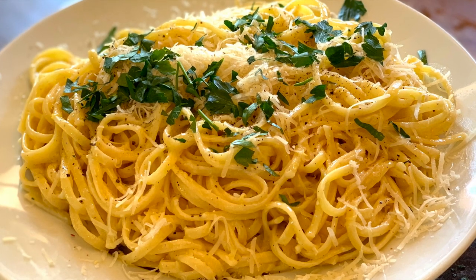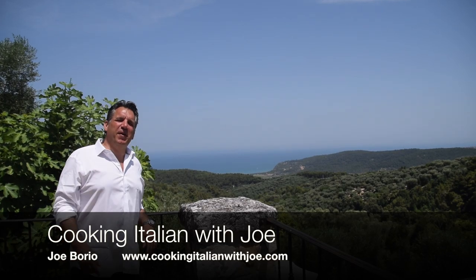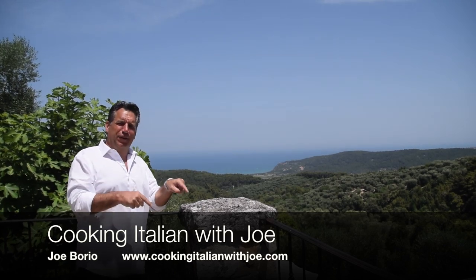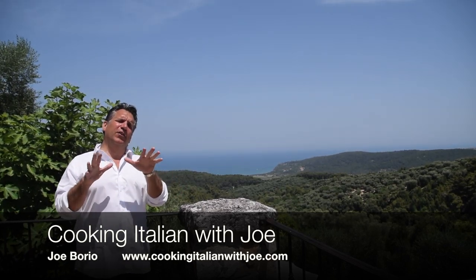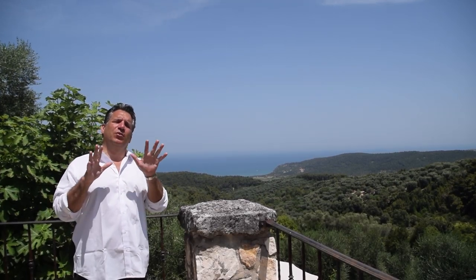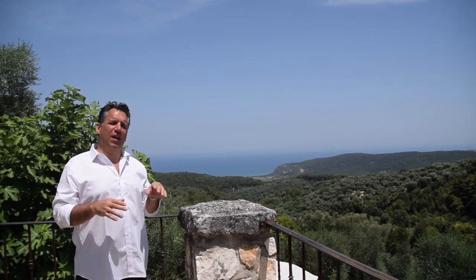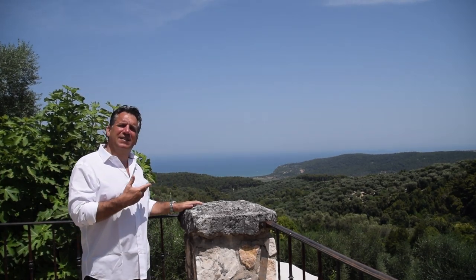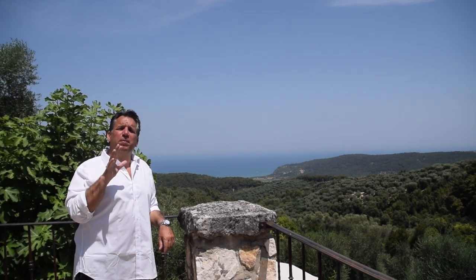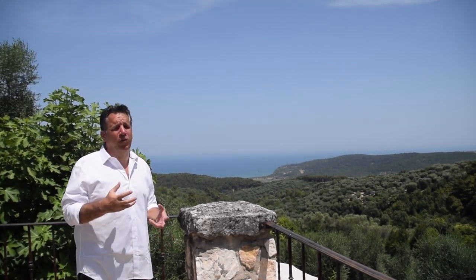Hey guys, welcome to my kitchen — another exciting day, but we're in another kitchen. We're in Vico del Gargano, Italy, at the villa here. It's an absolutely gorgeous day. What a backdrop — we've got the Adriatic Sea, and I am going to bring you such a phenomenal recipe. It's a recipe originated from the Amalfi Coast.